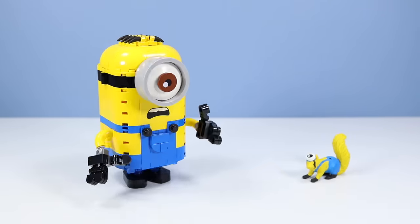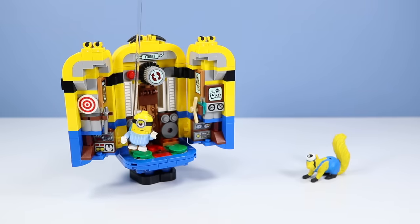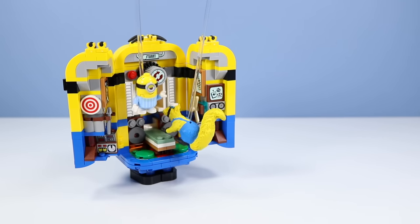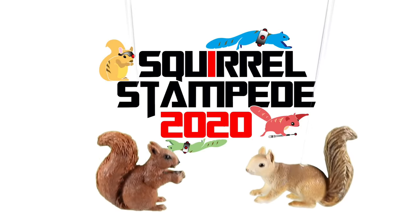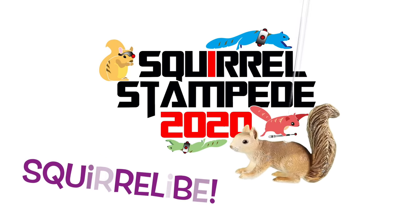Minion Squirrel is back! Squirrel Stampede! And it's Squirrel Live!